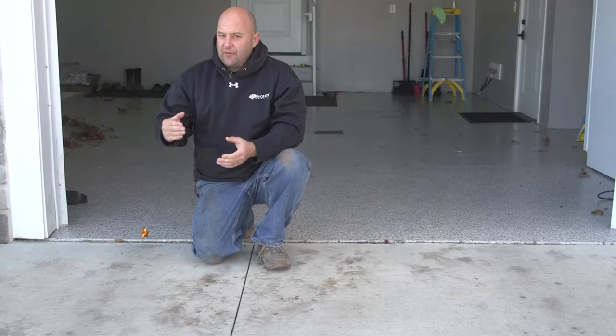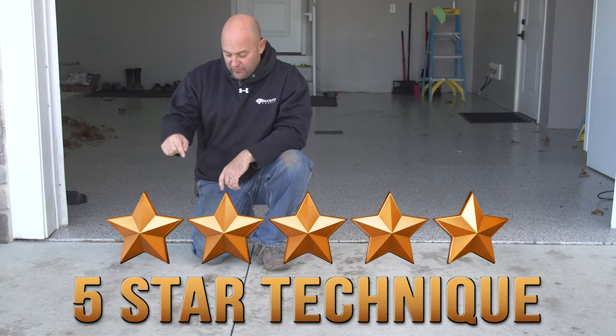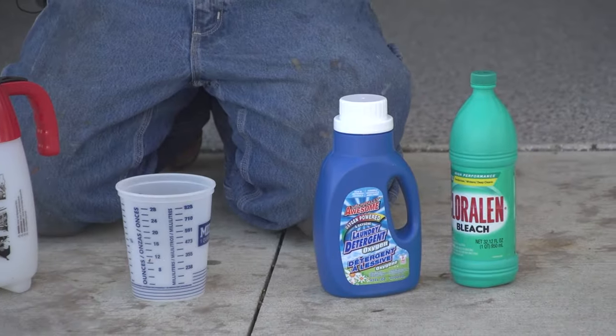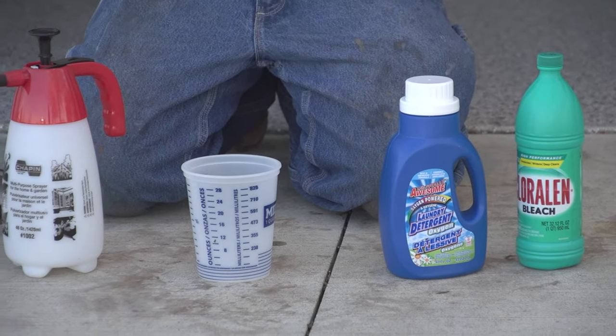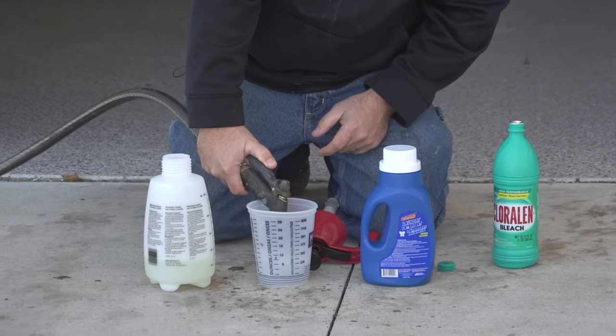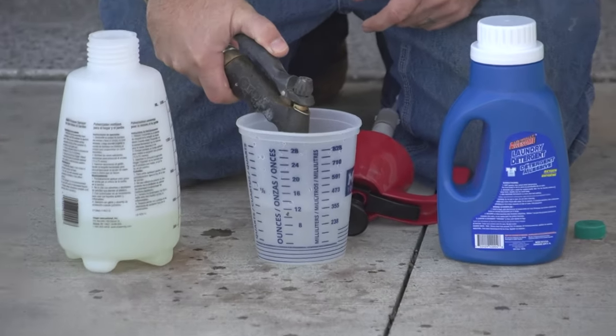The good news is we already have a technique of the week video that'll show you how to make your own leaf removal formula that actually does work. The great thing about this recipe is that it's made up of household ingredients that you probably already have on hand. If you need to remove some leaf stains, please click on the link in the description to watch the full episode. This solution also works really well for removing mold and mildew as well as other kinds of organic stains.